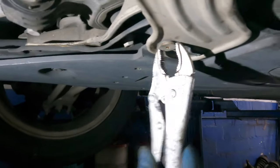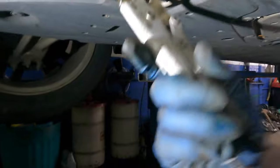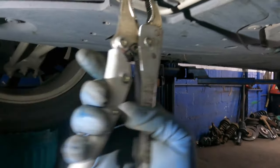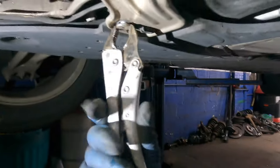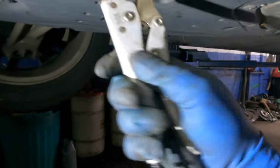If it doesn't open, use the vise grips to hold on to it. It's a bad design — aluminum into metal — of course it's going to lock up.